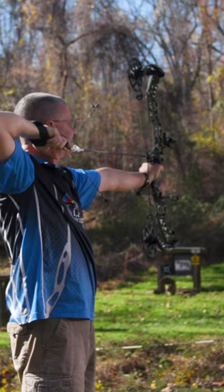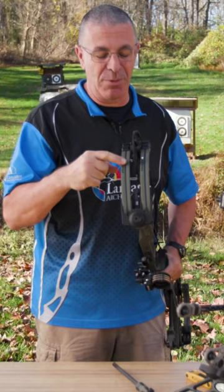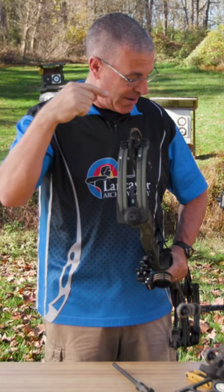This thing hardly makes any sound at the shot — it's unbelievable. You've got to see it to experience it for yourself. This thing is stupid quiet. How they did that was right here — you can see this rubber strip down the middle. There are actually four limbs, with eight limb pieces per bow.